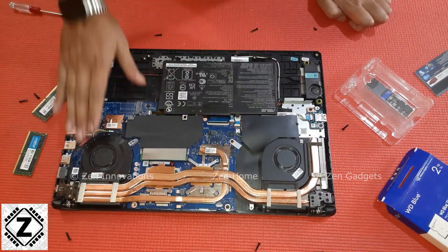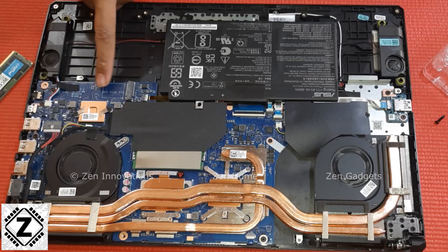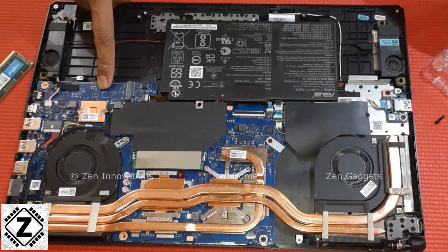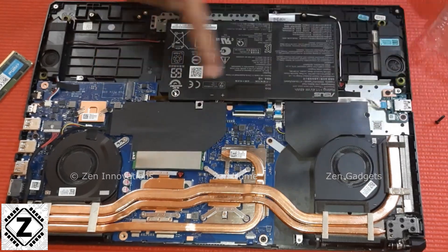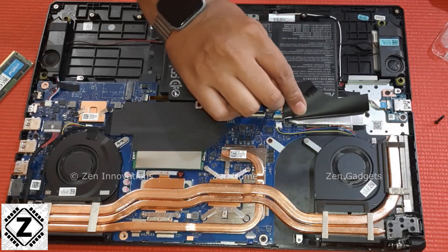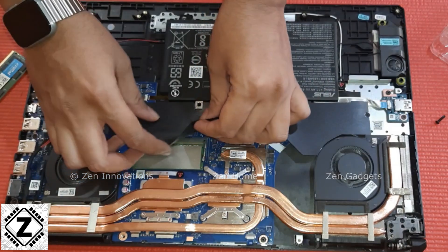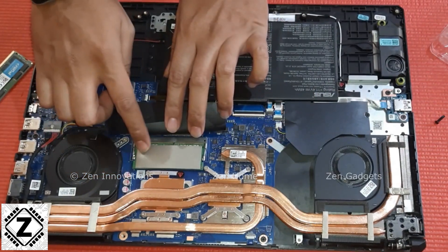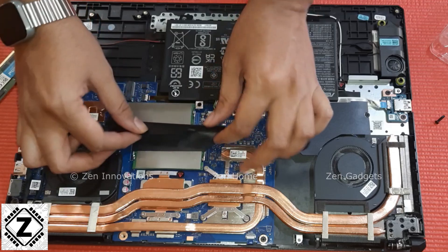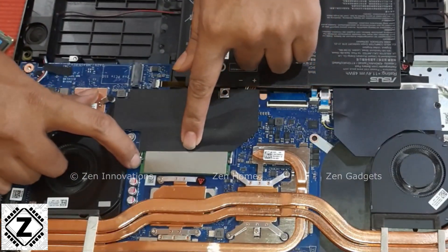By the way, this is the Asus F17 and this guide can be followed on similar looking laptops. This is a second NVMe slot where you can install an NVMe SSD. This is the default NVMe slot where the OS boot drive is provided by the company. And here below this flap you can see the RAM sticks — I am currently using an 8GB into 2 configuration. Now we will install new RAM sticks into these particular slots.